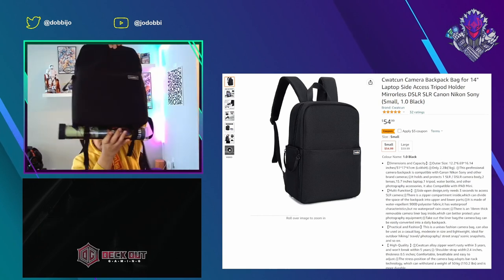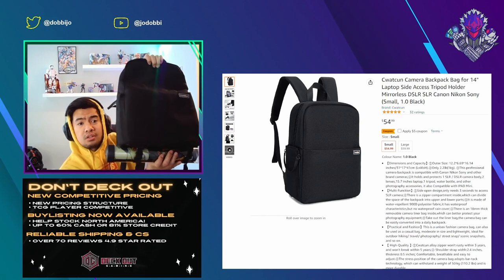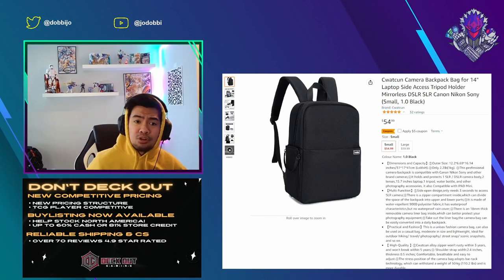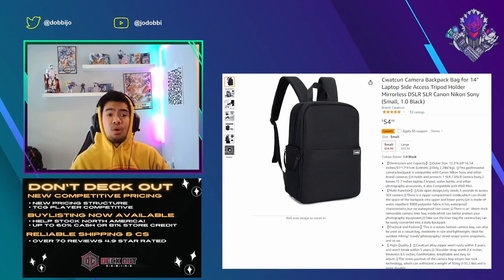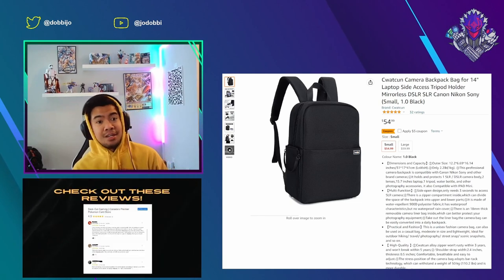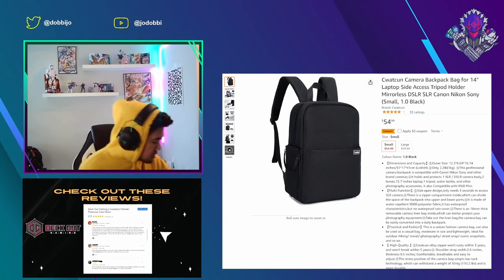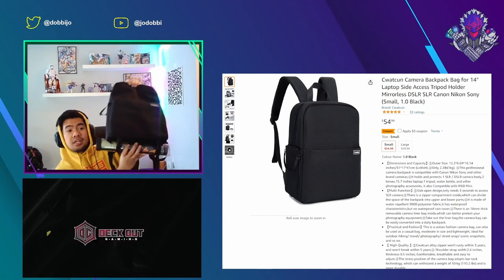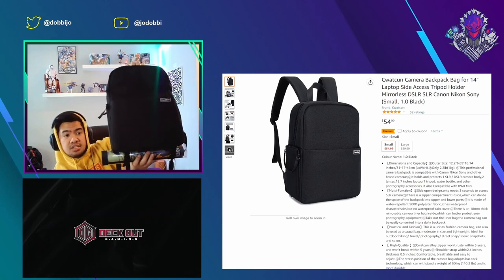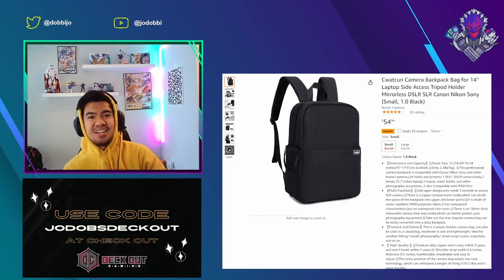This is the review of the bag that I picked up and I'm very happy with it. This is the Siwatkun camera backpack — 14" laptop, side access, tripod holder, mirrorless DSLR SLR Nikon Sony camera, small 1.0, black. It's only $54.99 Canadian, and you can get it in a large for $59.99. Honestly I kind of wish I got the large, but this size is going to be pretty decent for everything I need. We'll dive right into the review — enjoy, guys.